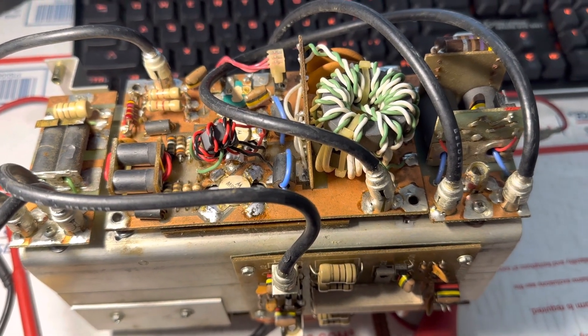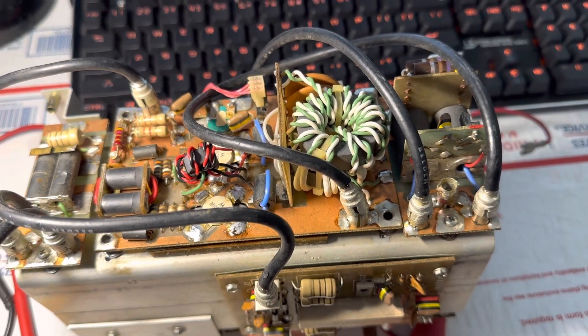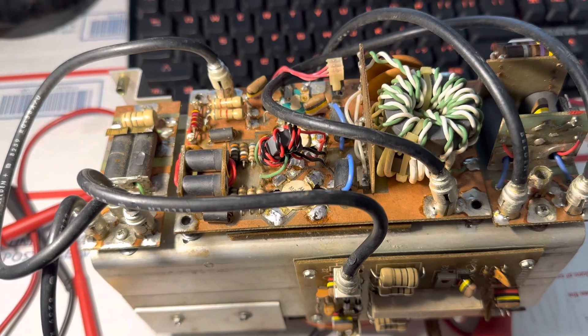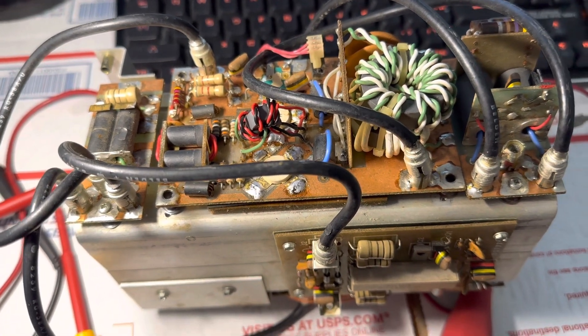Here's the amplifier board on the Tentec Hercules 444 amplifier, which really has no coverage on YouTube or documentation really anywhere. The only thing you can find is this scanned document, which I'm glad someone scanned.